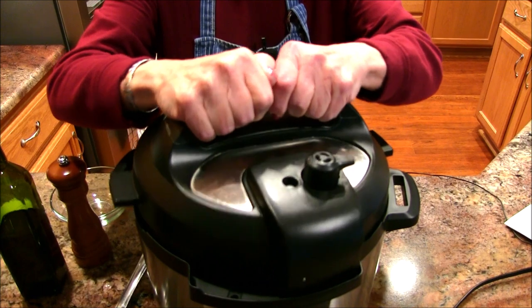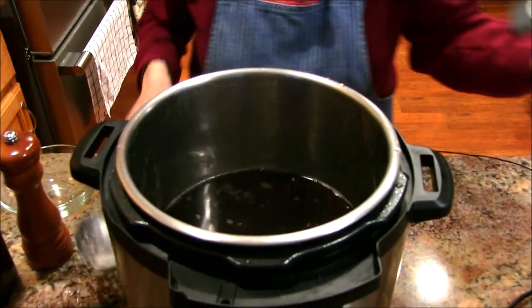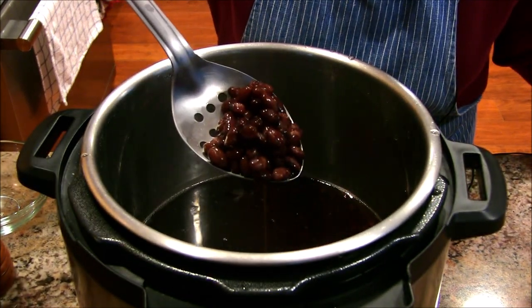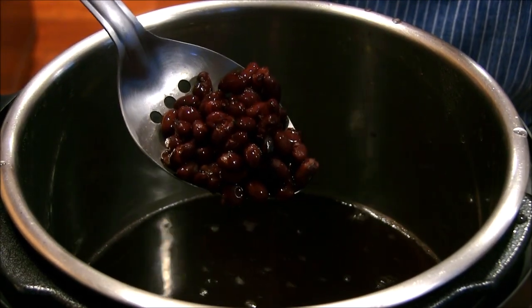Under an hour, you take unsoaked beans and you've got a pot full of black beans. I'm going to open this up — I haven't opened it since it went off — and oh, how lovely! Do these look great or what?